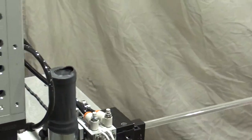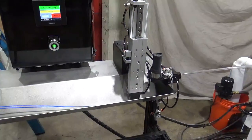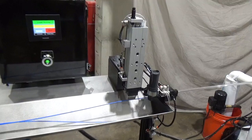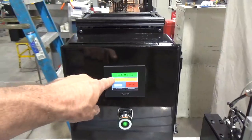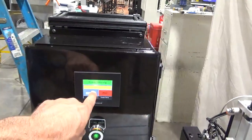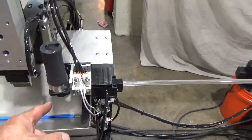The feeder is very simple in that we have a vacuum pick head that will go down and pick up a catheter, and then when it is released, it will feed itself into the machine by way of the pinch rollers.